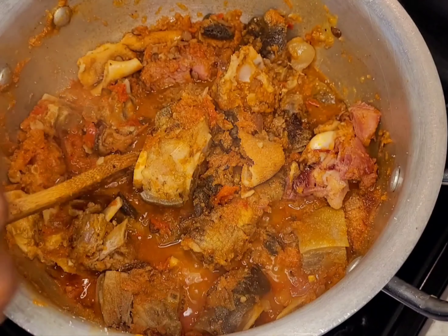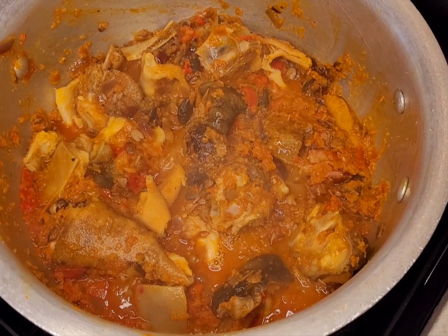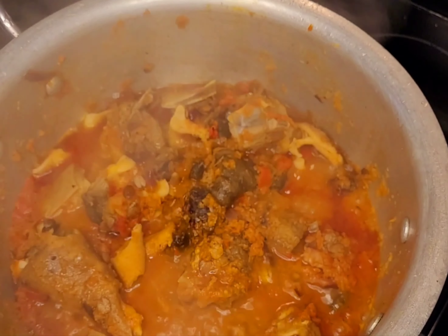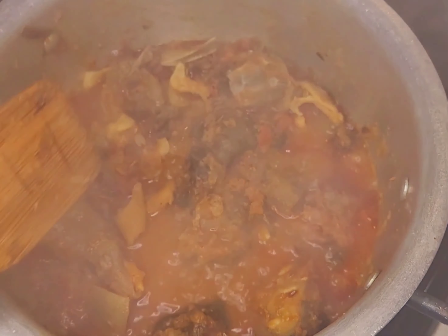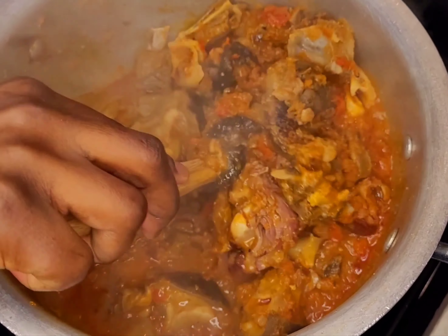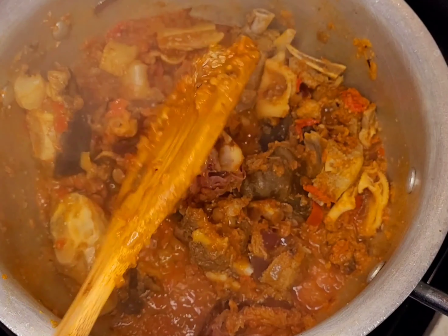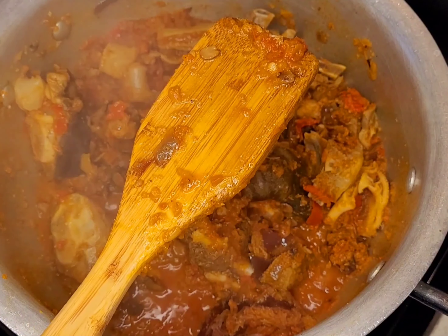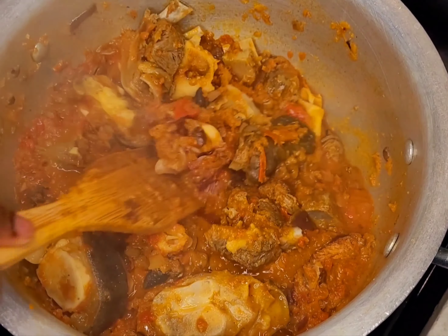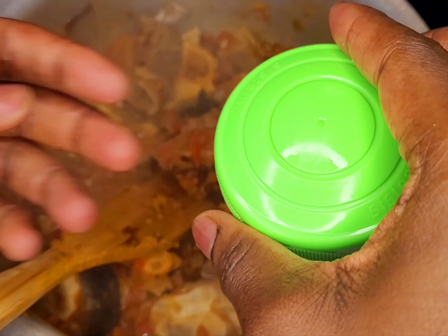Perfect. Now I'm mixing everything. I'll leave this for five to ten minutes. After ten minutes, this is what we have — look at this guys! You can even have this with eba. I'm going to taste it — the taste is nice for me. Now I'm going to add my potash, just a little bit.